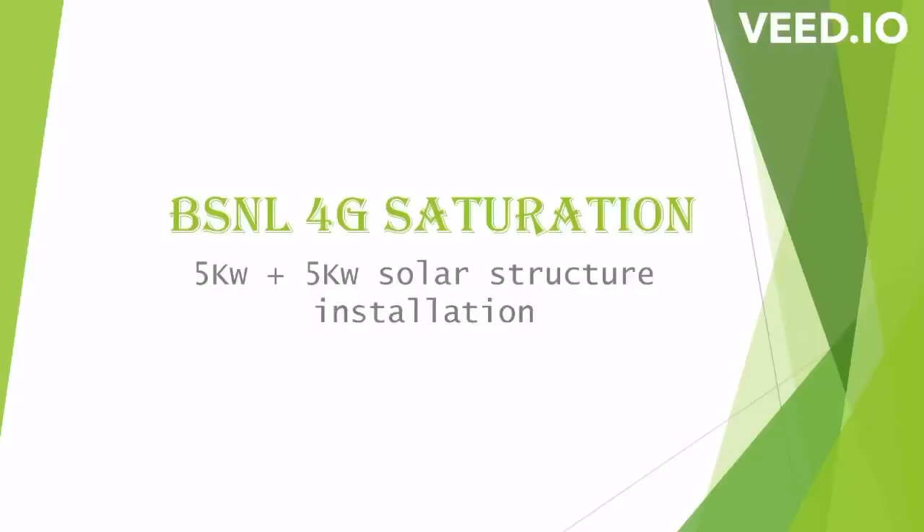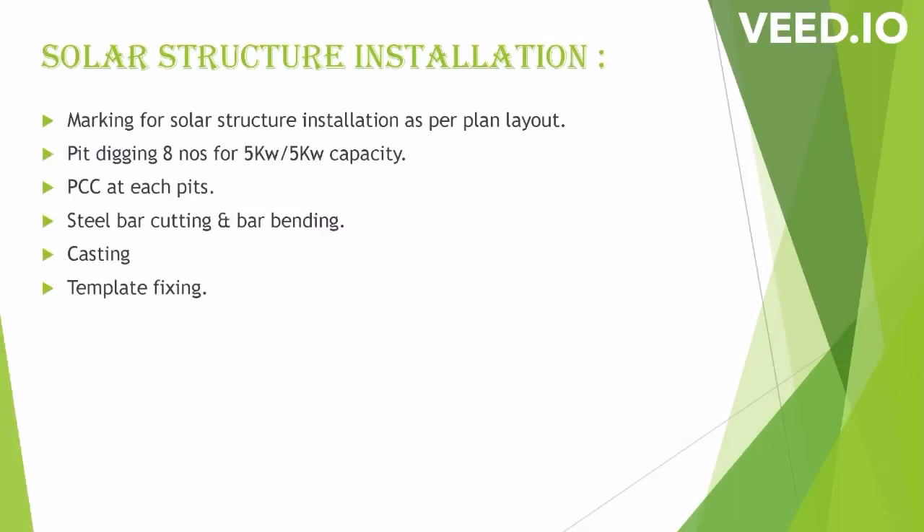Today we will discuss about 5 kilowatt plus 5 kilowatt solar structure installation for BSNL 4G saturation project sites. The key activities include marking of solar structure installation as per plan layout, pit digging for 8 numbers of pits, PCC at each pit, steel bar cutting and bar bending, casting, and template setting.